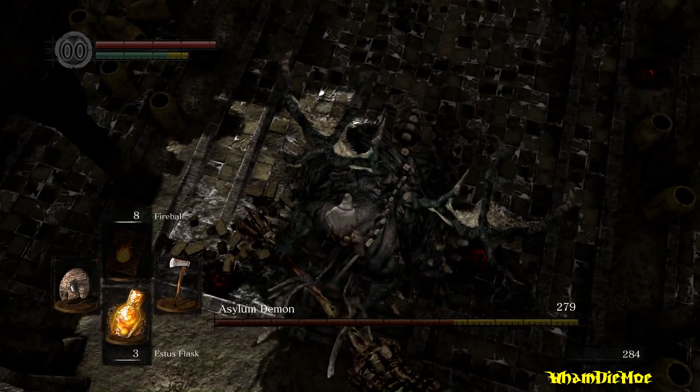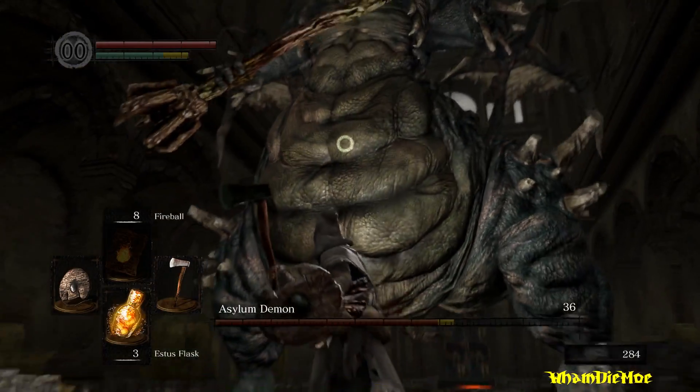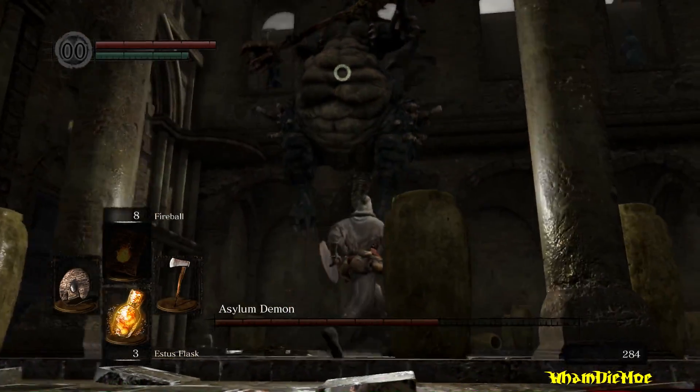What is up gamers, it's WAMDEMO and here's an actual fix for Dark Souls Remaster controller issues. Without wasting any time, let's get started.